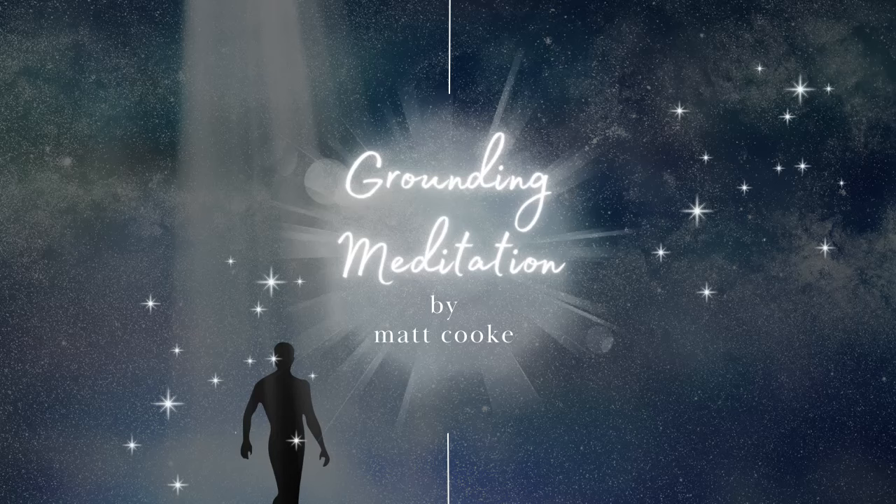To start this grounding meditation, find a spot across the room or where you are standing, and just gently allow your eyes to rest naturally. As you're standing or sitting here, focus on this point with a relaxed and present gaze. Breathe in deeply, feeling fully present behind your eyes, and now just gently close them.